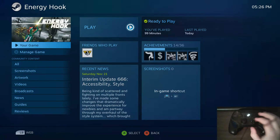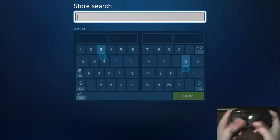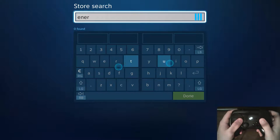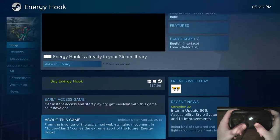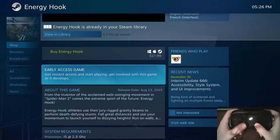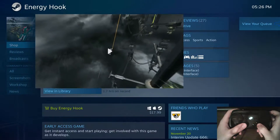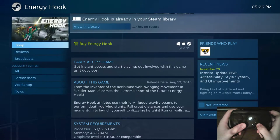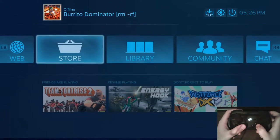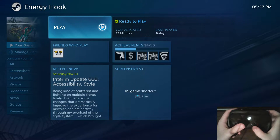Looking at the store page real quick: the first thing that caught my eye in the description is that this game is from the inventor of the highly acclaimed web-swinging movement in Spider-Man 2. That's actually very interesting because I did play Spider-Man 2 on the GameCube and I can definitely say this game has a similar feeling.